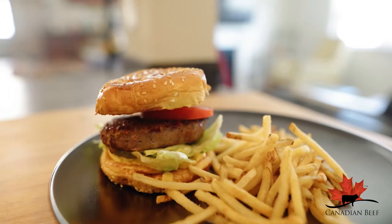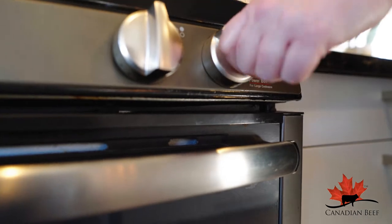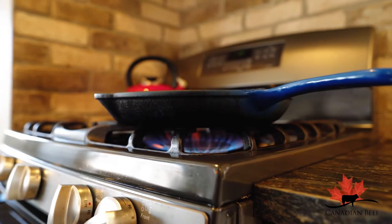Everybody loves a perfectly cooked hamburger, but how do you know when it's done? Whether you are cooking your hamburger on the stove or barbecue, be sure to preheat it well.